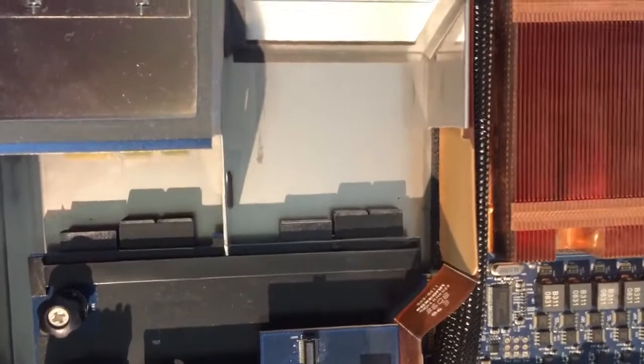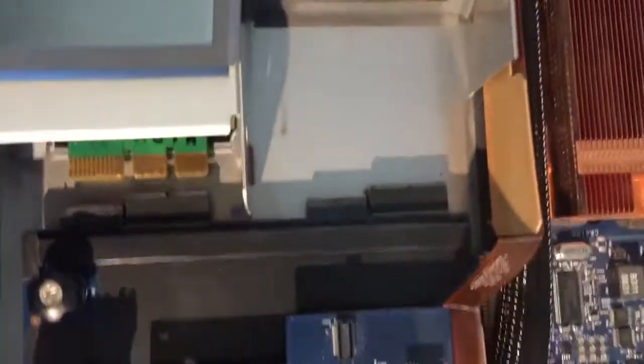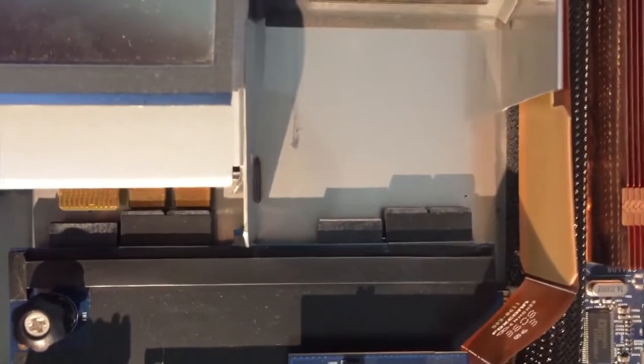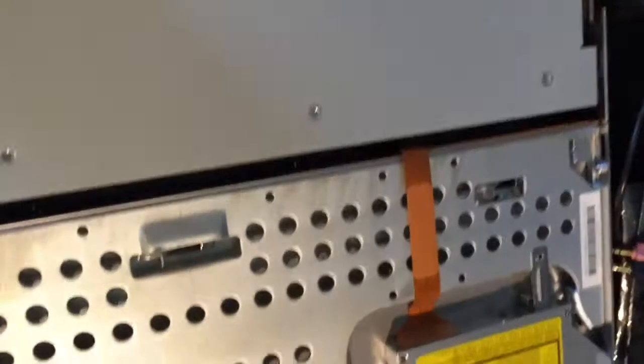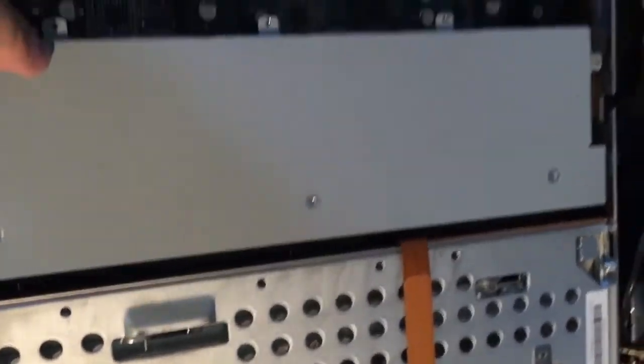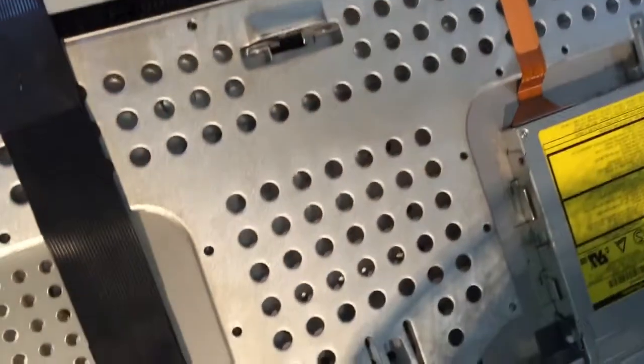Definitely pull out the power supplies — there are little handles. You've got dual power supplies. When you pull one out it disconnects from the board here, so that releases it.